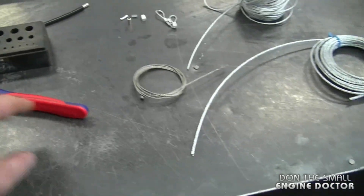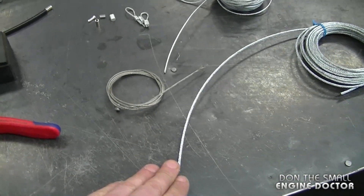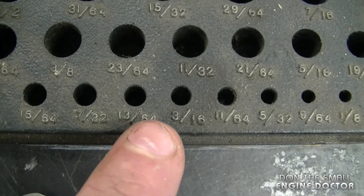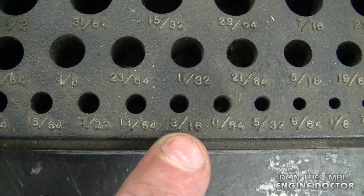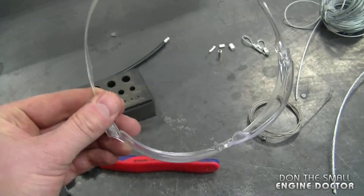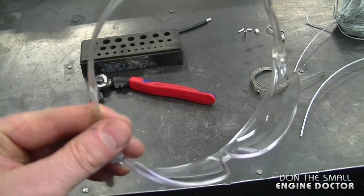These cutters should be able to cut comfortably wire cable up to 13/64ths, which is just one step up from 3/16ths of an inch. I do recommend that you use safety glasses when cutting with these, because sometimes wire pieces fly up in your face.